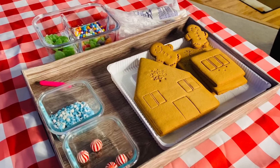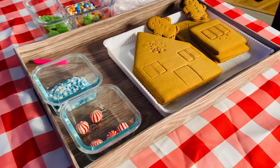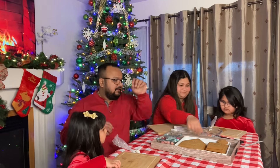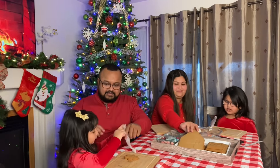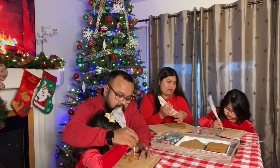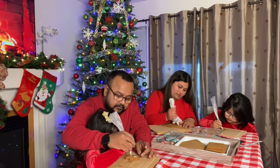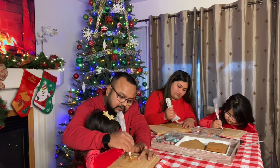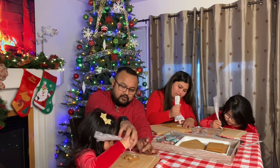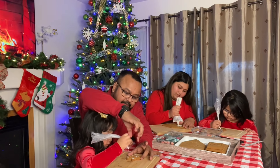Here we have all the pieces that we will use to build the structure. So, if you look at the...